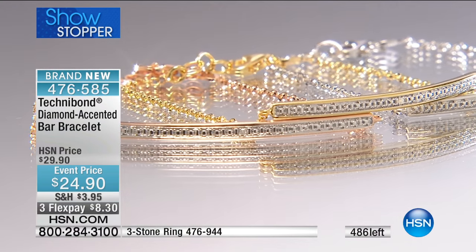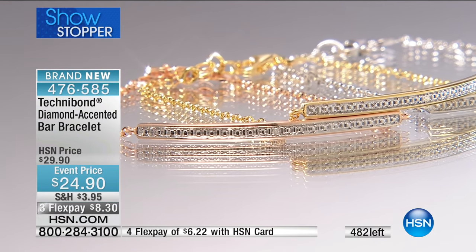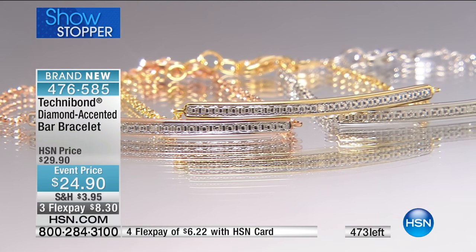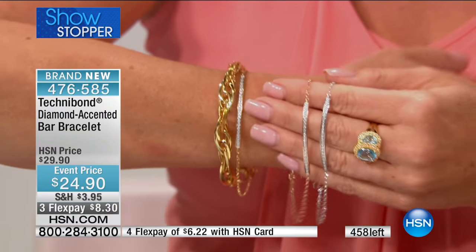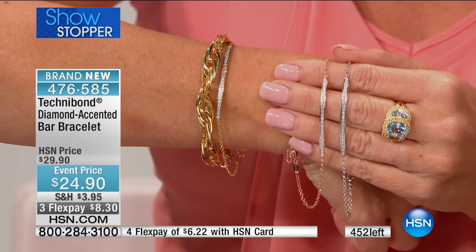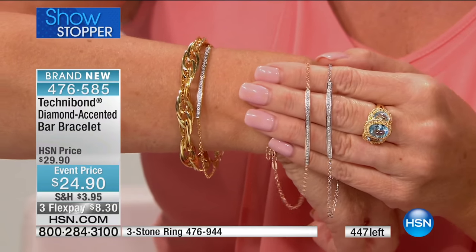I'll never forget when a merchant came to work for the network and said, 'What is Technobond?' And I told him, and he goes, 'Let's improve it.' I said, 'You can't improve perfection.' And we tried to do more gold over it, which raised the price and made it brittle — it did not work. And then we had to go back to the original formulation of 40 mils over sterling silver, and now it's working in a big way.